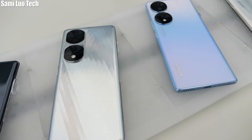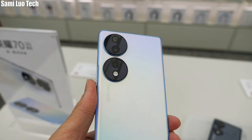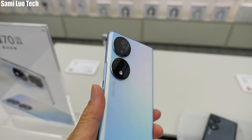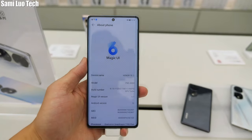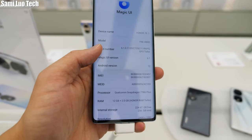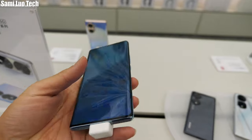Huge thanks to her and please subscribe to her channel if you haven't. Starting with the Honor 70, one significant design difference from the 70 Pro is the camera module — the two rings are separated. For the specs, it includes a 54MP main, a 50MP ultra-wide, and a 2MP depth sensor. Moving to the front, it features a 6.67-inch FHD+ display with a 120Hz refresh rate. Under the hood, it runs Android 12-based Magic UI 6.1 and the processor is Qualcomm Snapdragon 778G+. My first impression is that this is a really lightweight and thin 5G phone, and should be very comfortable to hold all day long.